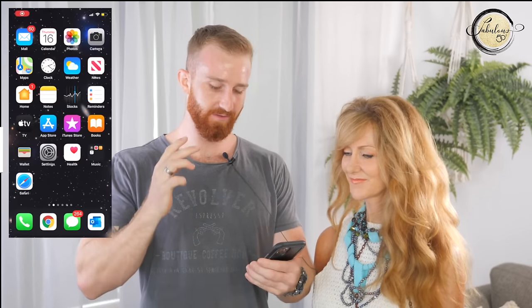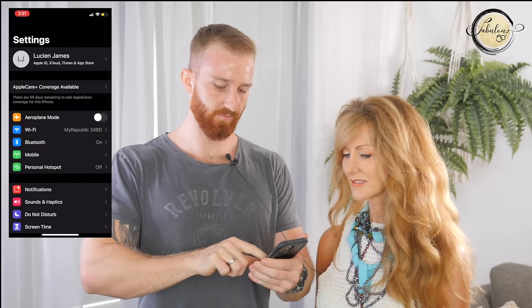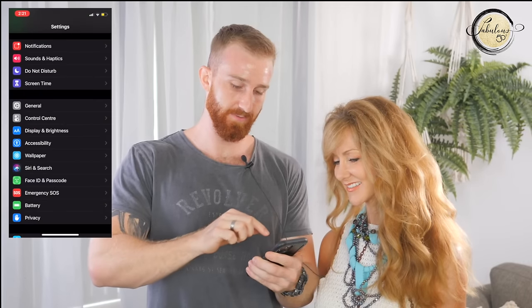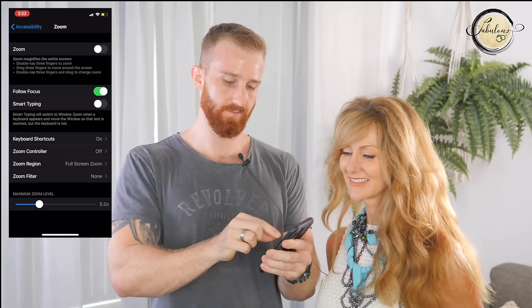I'm going to put a screen recording next to us so you can follow along. The first thing you want to do is go to your Settings app, then scroll down to Accessibility. Accessibility looks like a little man with his arms out on a blue background. Open Accessibility, then at the top where it says Zoom, just toggle that on. Once it's toggled on, it should immediately zoom in. To unzoom it, just tap the screen twice with three fingers — it'll zoom in and zoom out. That is magnifier number one.